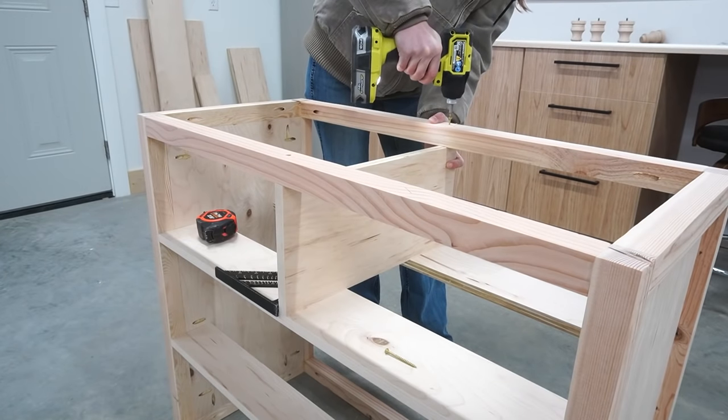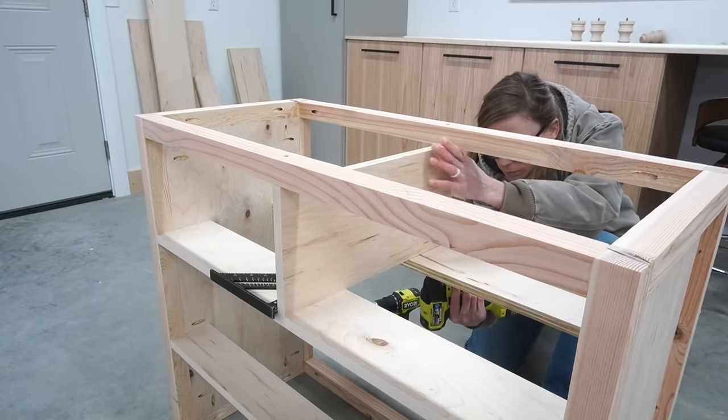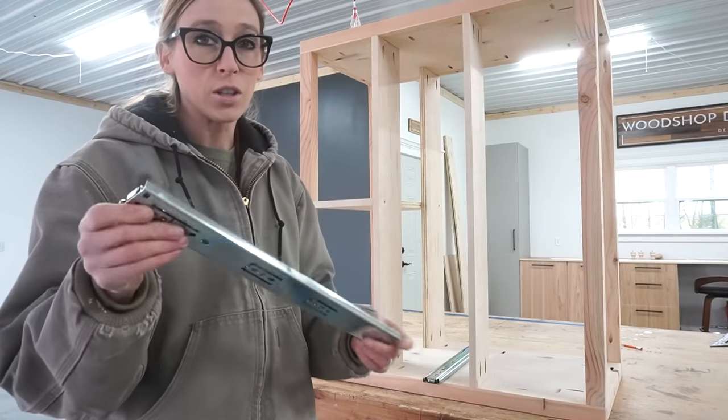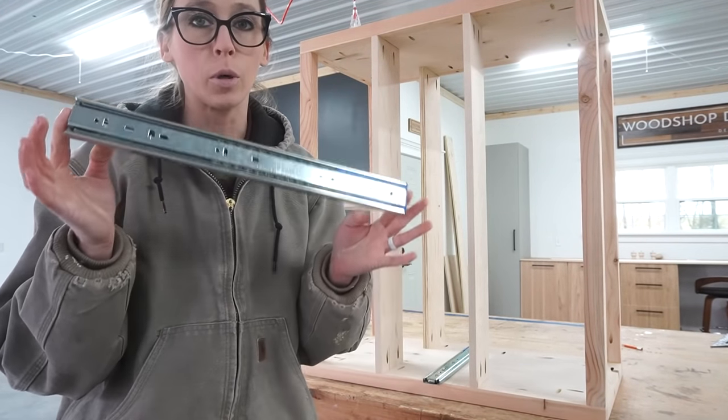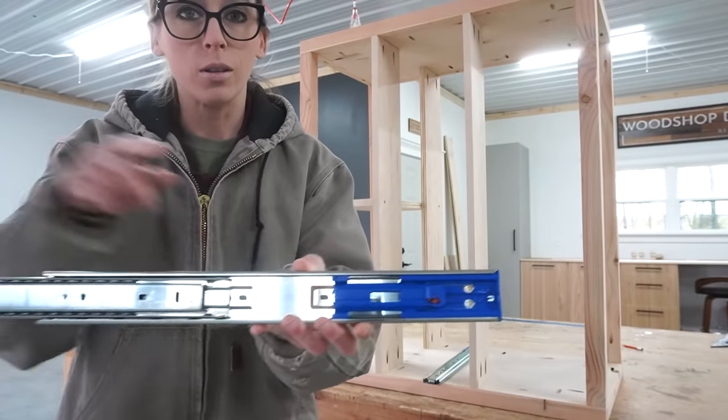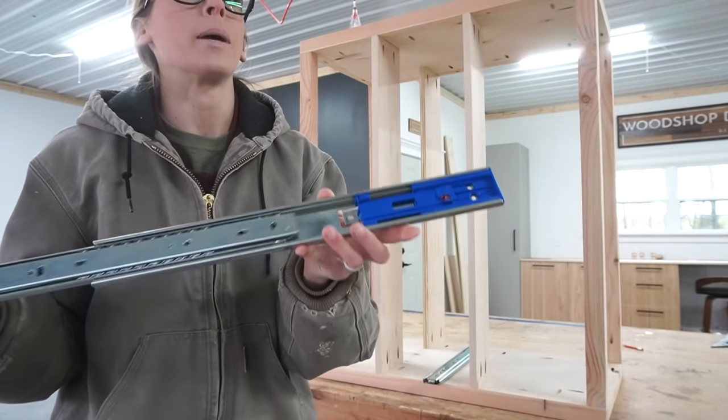Now it's time to add the drawer slides. I'm installing 16-inch ball bearing drawer slides, and these are soft close. You can see the soft close mechanism back here in the back.